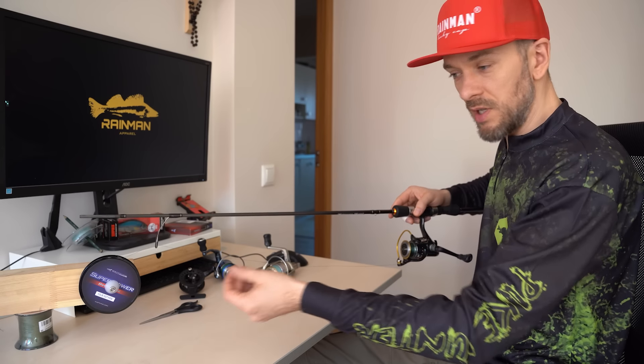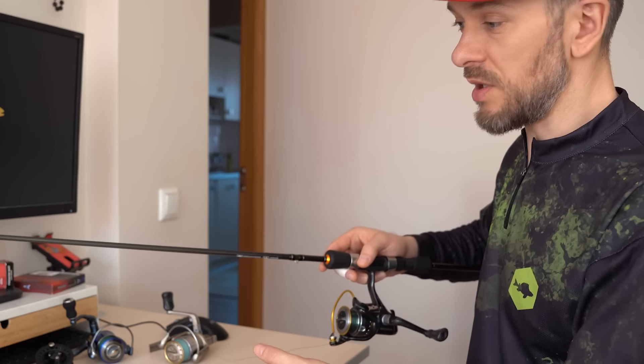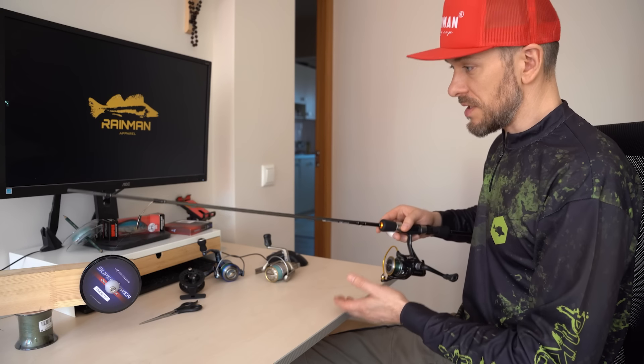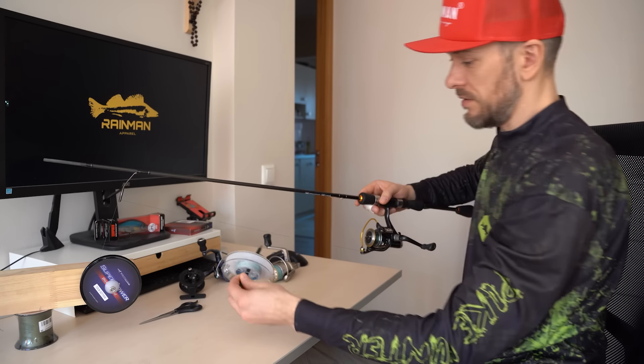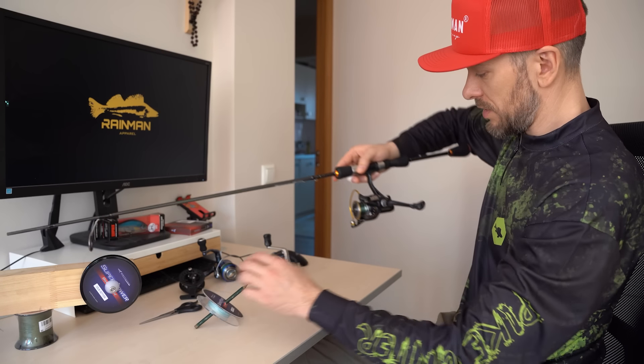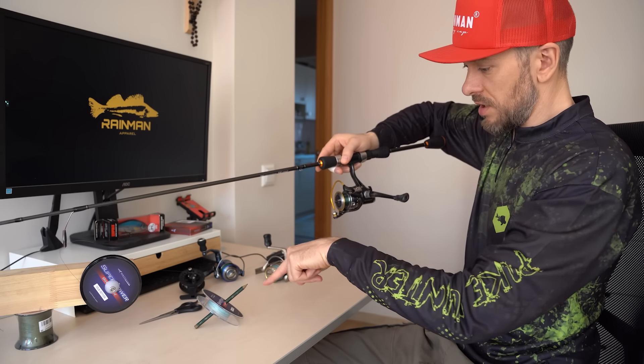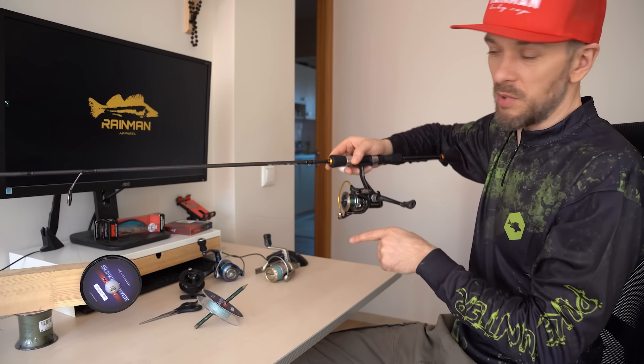When you unroll a bit of the line from the spool you will see how it wants to twist and tangle. To prevent this, we have to tilt the line spool so that the line comes off it in the same way as it is put on the reel. If the line turns counter-clockwise, then you must also put it counter-clockwise on the spool.